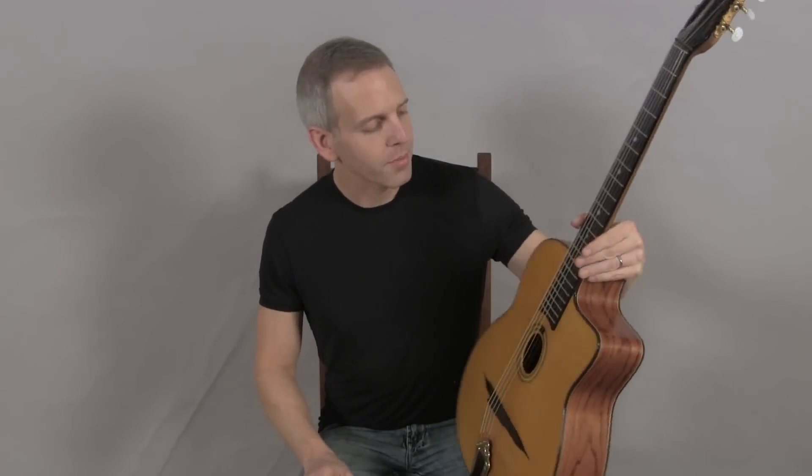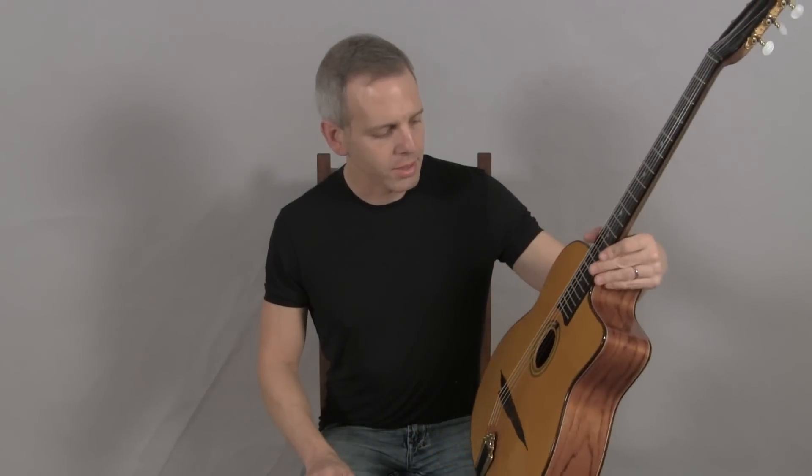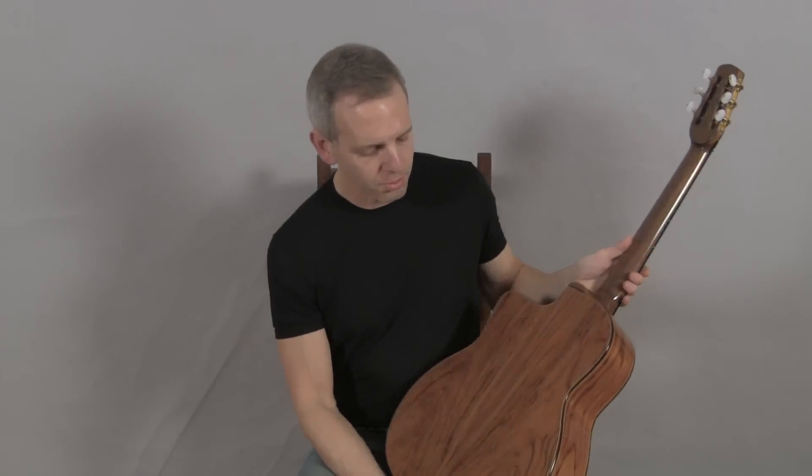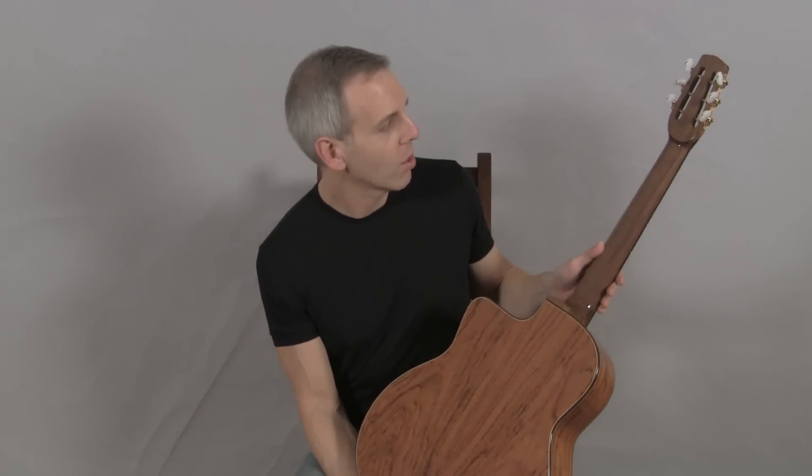Hello, I'm Michael from DjangoVolks.com and this is a Geronimo Mateo built in Spain. This is his Jazz V model. It has a spruce top, beautiful bubinga back and sides, and a walnut neck.